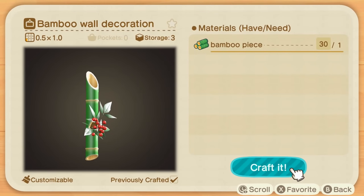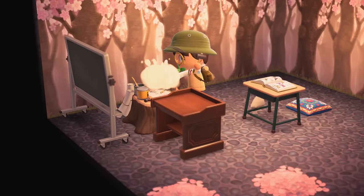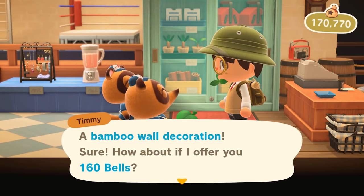For example, the bamboo wall decor requires one piece of bamboo to craft. If I were to sell that one piece of bamboo, I would get 80 bells. But if I were to use it to craft a bamboo wall decor and then sell the crafted item, it would sell for 160 bells.